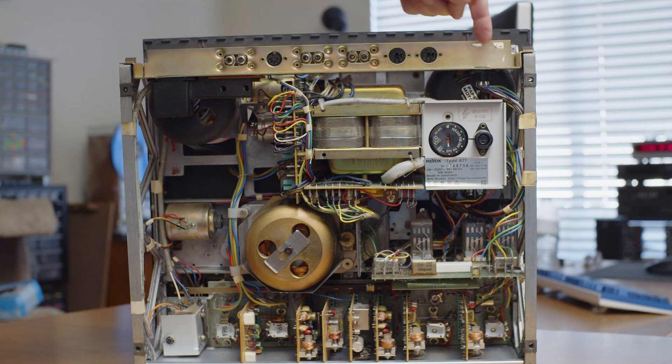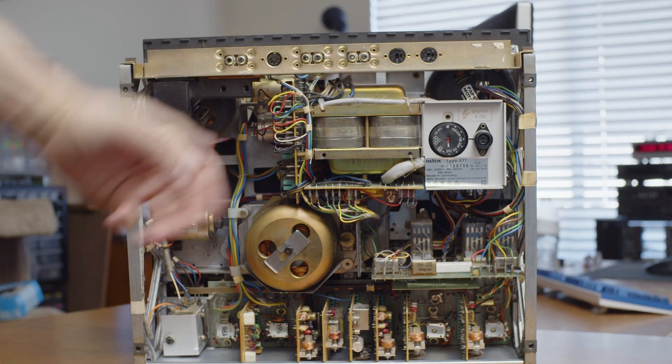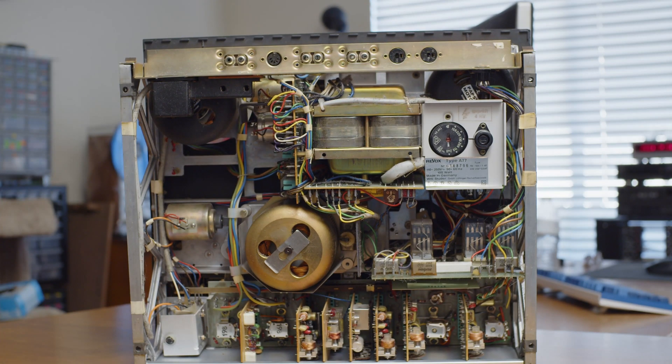I forgot to mention the remote control socket, which is also at the top. In order to use the machine you either have to have a remote control or a dummy plug inserted there, because two of the connectors have to be connected together, otherwise nothing will latch on. You commonly see people on eBay saying it won't stay on play — that's probably because they didn't have the dummy plug in to make it latch.